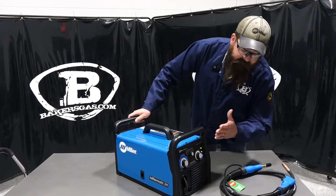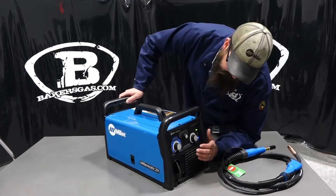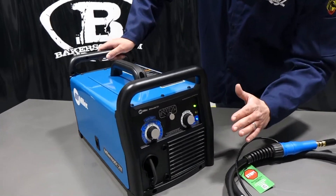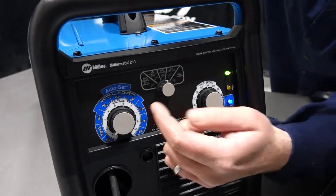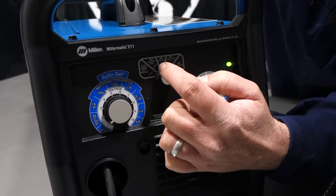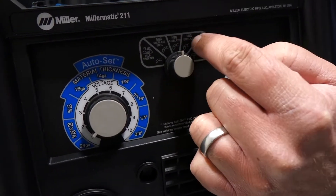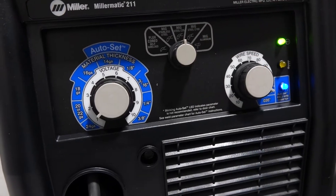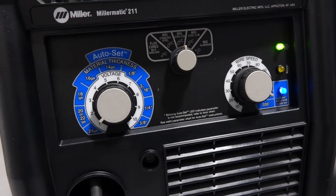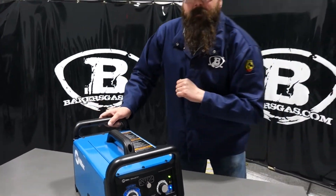You'll notice it's not an LCD screen or a digital display — it's more of a basic unit. But we can run flux core self-shielded, MIG stainless steel, MIG steel on 75/25, MIG steel on 100% CO2, and we can also attach a spool gun.